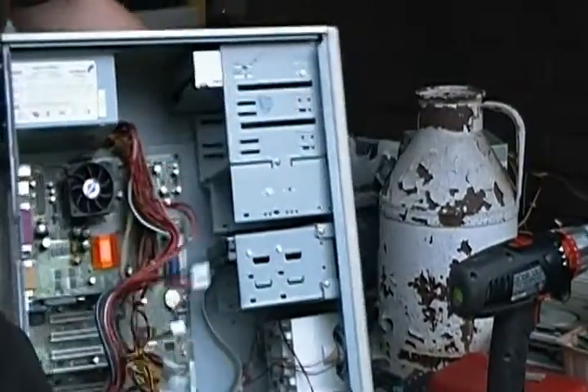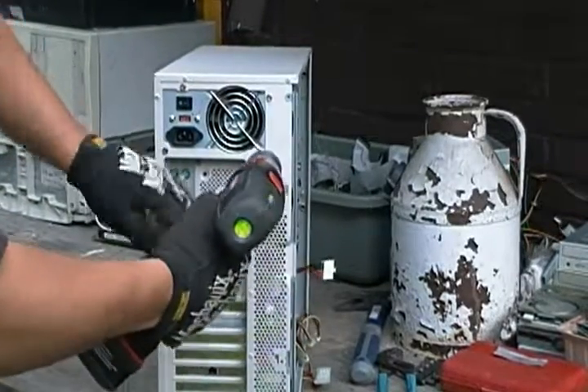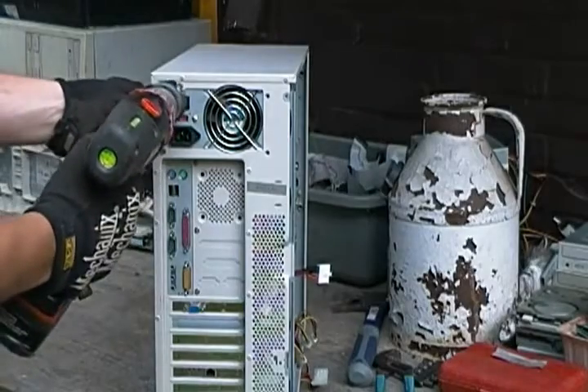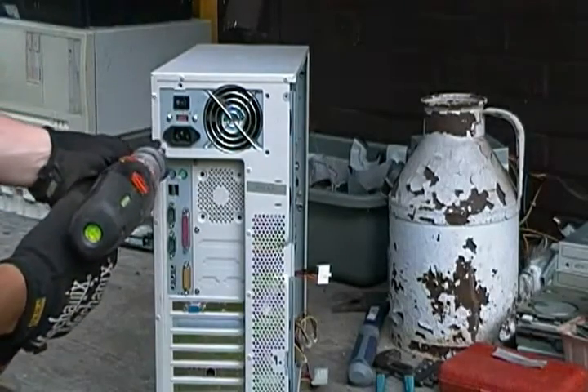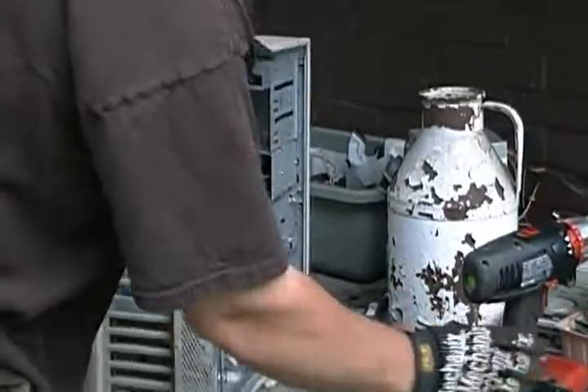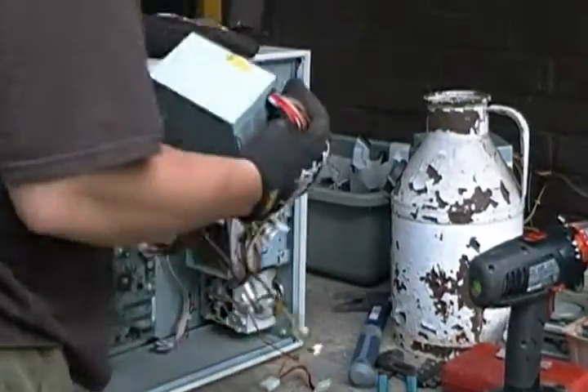Let's get the power supply out of here and get the rest of the wires out of our way. There are four screws in the back — pretty common. Should come out easily.